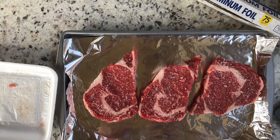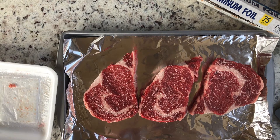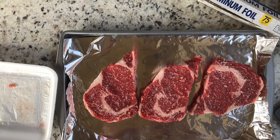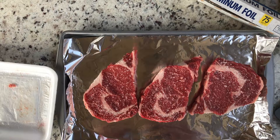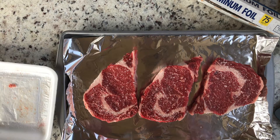This is a tip that I got from watching a video from Harry Soo. Harry is basically barbecue royalty, and I'm going to add the link to the description. The video shows when to add salt to a steak — and here's a spoiler — it's an hour.